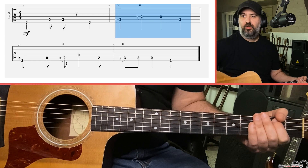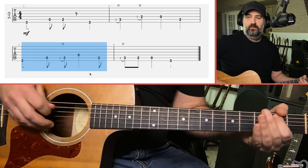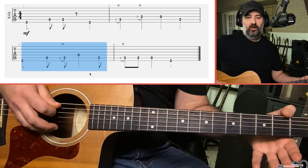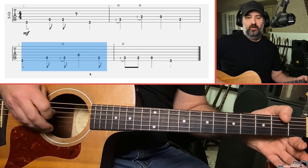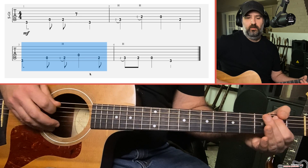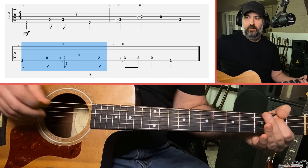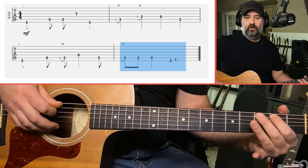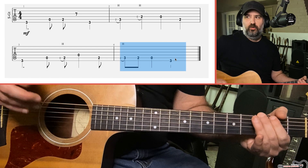Then the third measure: three of the E, open A, another grace note hammer-on — this time on the A string, open to two. Then open D string, two of the A string. Finish it with a grace note hammer-on two to three of the A string, two of the A string, open A string, three of the E. The whole thing sounds like this.